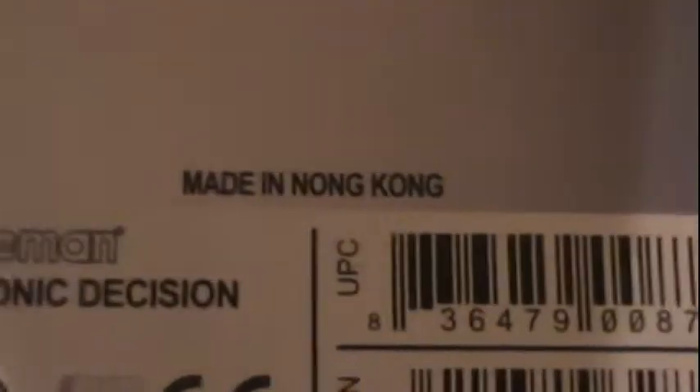What is Nong Kong? I think they spelled that wrong. Don't judge me if there really is a country called Nong Kong, but I've never seen that before. I wonder if any of their other kits actually say Nong Kong. Anyway, I'm going to go ahead and open the box here shortly and we'll take a look at what's inside.